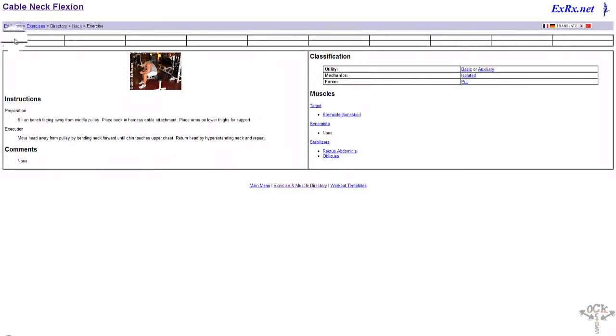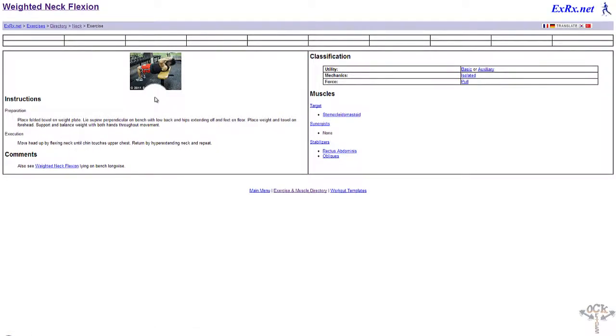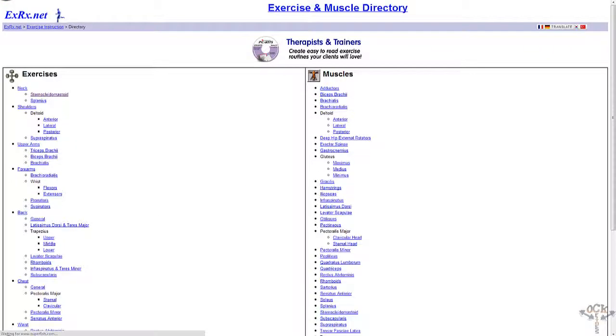Let me hit the back button. Let's see the weighted neck flexion — I don't know whether you'd want to have a plate on your face like this guy in this image. It's kind of stupid, but whatever works for you. Let's go back — you know, let's look at what real men work on when they go to the gym. They don't work on their necks.